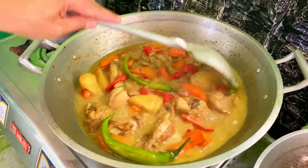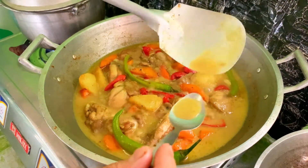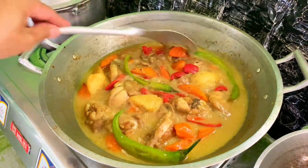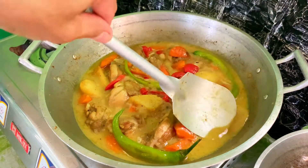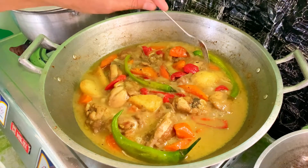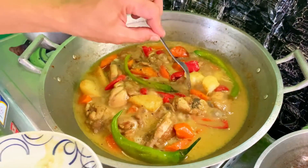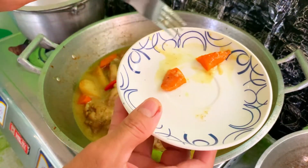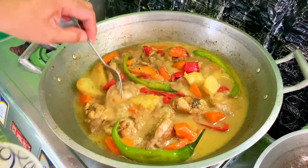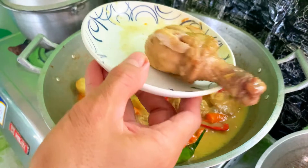Mahinalang yung ating apoy para hindi mamuo yung ating gata. Ito na yung ating chicken curry — balikman natin yung lasa kung sakto na yung ating seasoning. Creamy sya at ang sarap, sakto lang yung asin. Tignan natin yung patatas kung malambot na — malambot na yung ating patatas. Yung carrots — malambot na rin yung carrots. Tapos yung chicken — yung pinakamatigas na part, yung legs — tingnan natin kung malambot na. Malambot na.